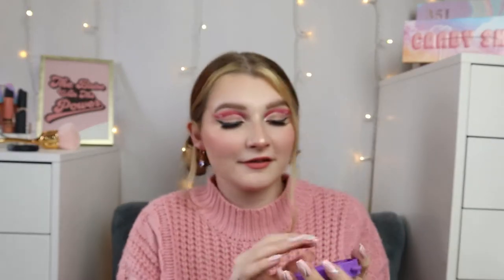Another little popper toy. This one does come with a chain. It was a random color — I got purple. Not bad. It was $2.00 and it does come with a keychain, detached, so you can attach it yourself. Not bad pops at all. They're not the easiest pops, but they're pretty soft. I'll give it a 7. It's pretty standard.